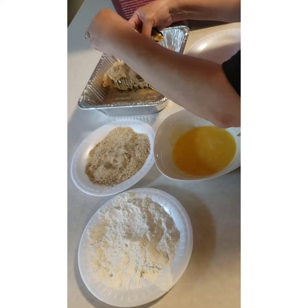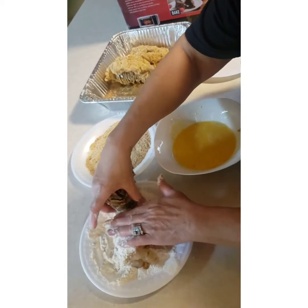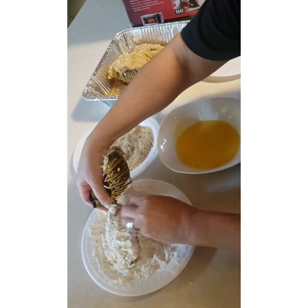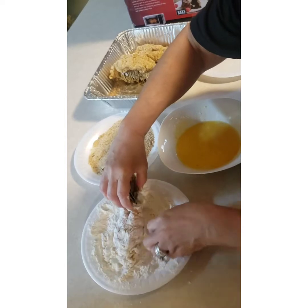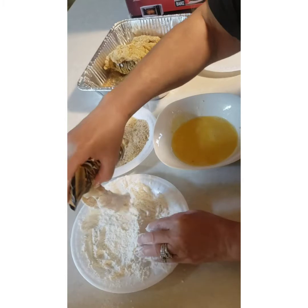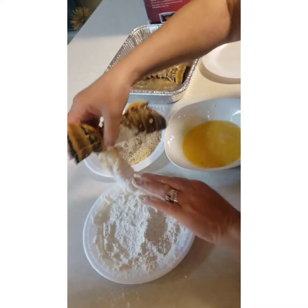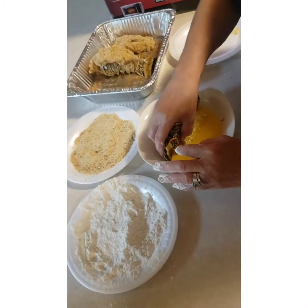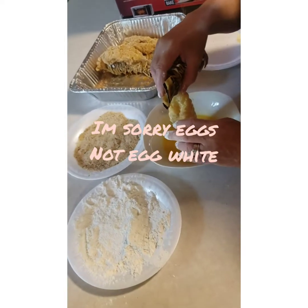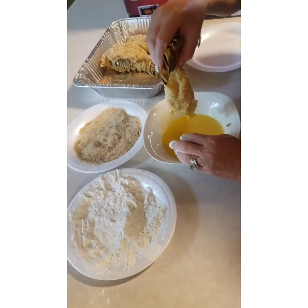Okay, so you just take it and dump it in the flour, put the flour all over. Like I said, this is my first attempt — I do lobsters but I've never done fried lobster. So that was my flour, and you knock off the excess flour, then put it in your egg white. Sorry y'all — egg white! It is what it is.